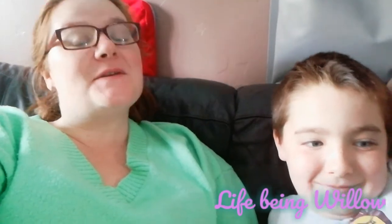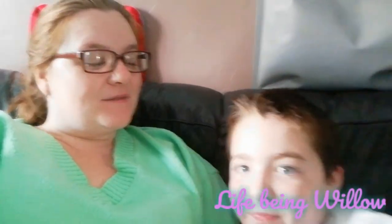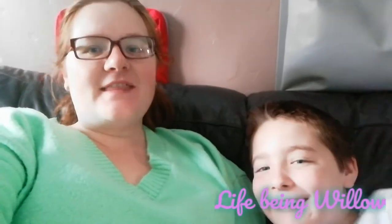Good morning everyone and welcome back to another video on Life Being Willow. If you're new here, welcome, and if you're returning, thank you so much for coming back. It really does mean a lot to me that people actually watch these videos. So today, what are we doing, Reese? We're going to do some Barnabas Winchester Wonder Zone.